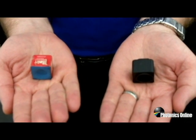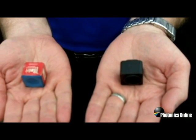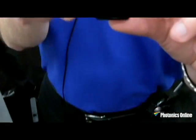This is just to further illustrate the small size of the new 640C camera. You can see it here next to a cube of full chalk, and just holding the camera up, you can see the extreme small size.